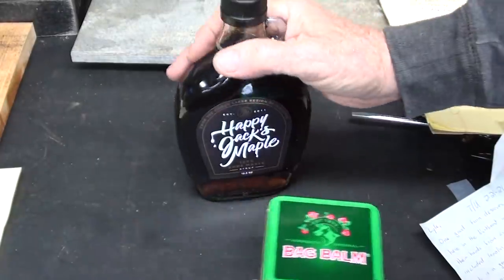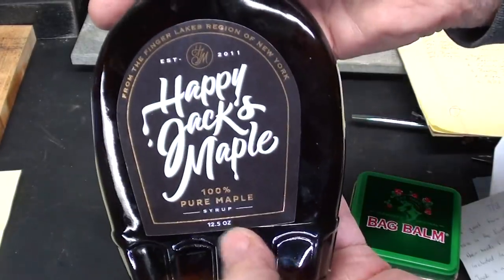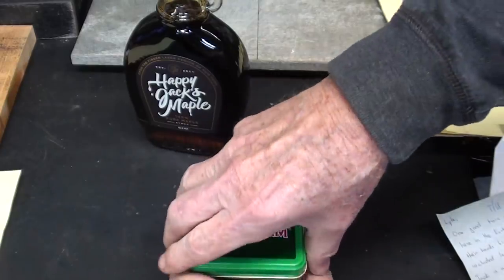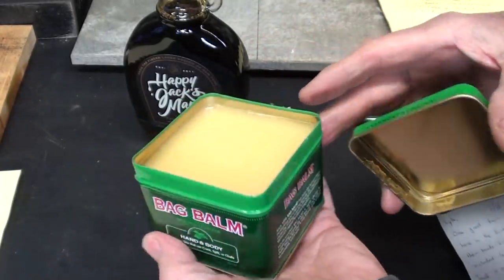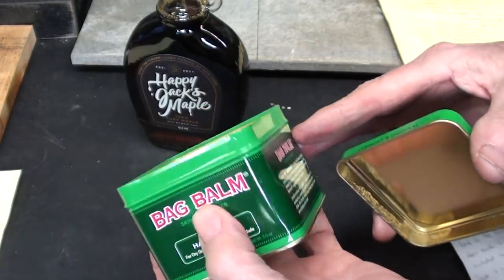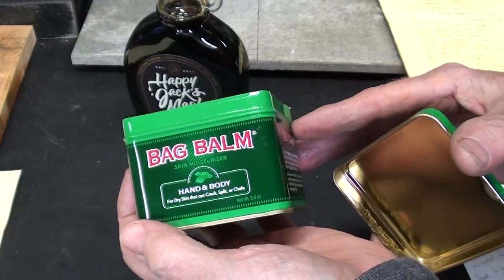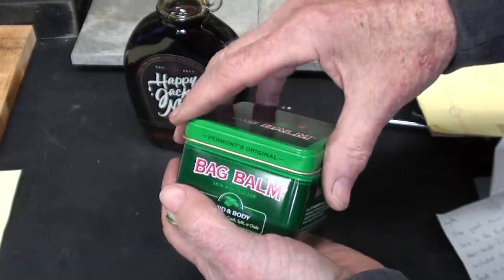I got a very nice gift from a man who wishes to remain anonymous — thank you. There is some maple syrup, Happy Jack, which looks good in a glass bottle. He also sent Bag Balm. This is a product we used all the time at the Pony Ranch when I was in 8th grade — we would put it on saddle sores on the ponies. It's meant for the udders of cows, but they're selling it here for hand and body. It would be good for your hands or lips in the winter.